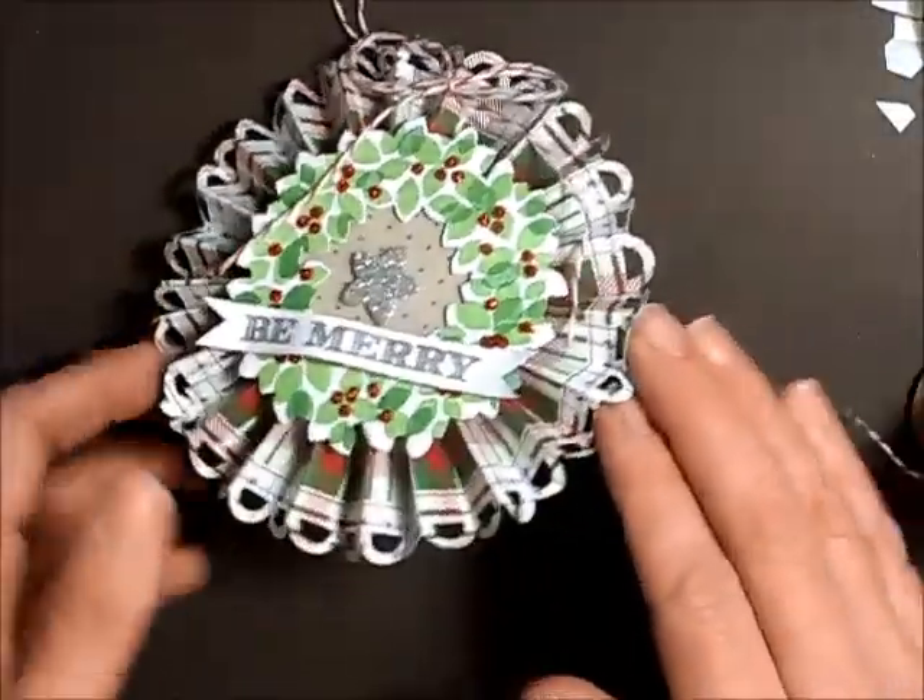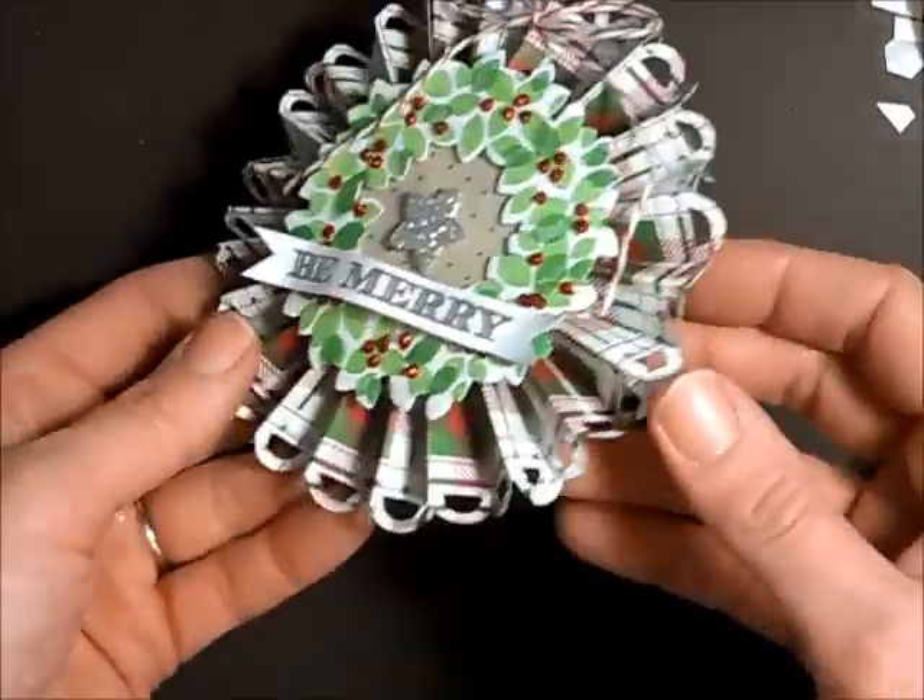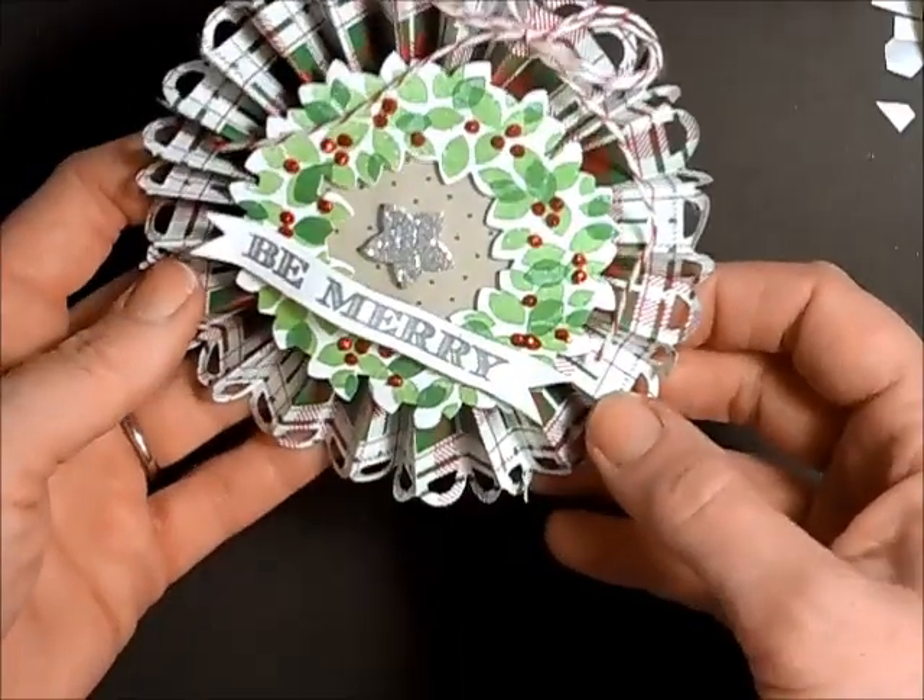Thanks for watching my friends. I hope I've inspired you to make some rosette Christmas ornaments for your decorating this year. Happy stamping!